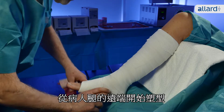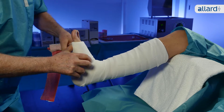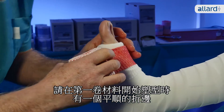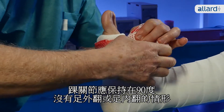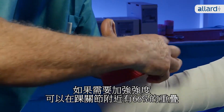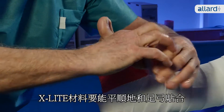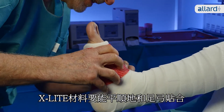Start casting your patient at the distal end of the leg. Fold the first 10cm of the roll for a nice smooth edge at the beginning of the cast. The ankle joint should be at 90 degrees with no eversion or inversion of the foot. For extra strength, overlap with 66% around the foot and ankle. Smoothen the X-Lite material so you get a nice fit into the arch of the foot.